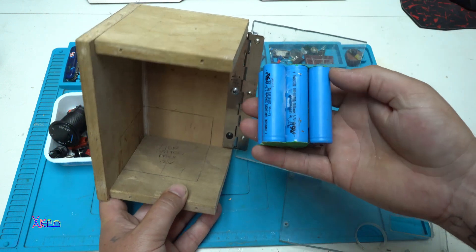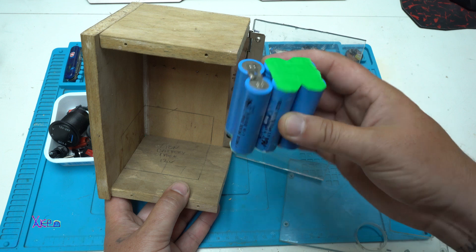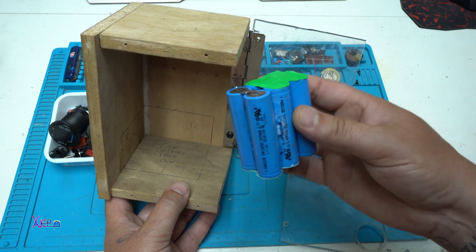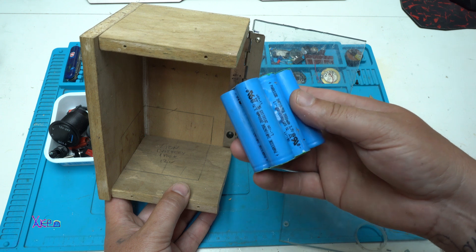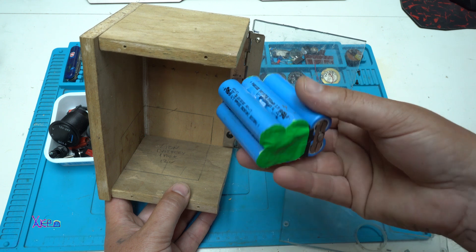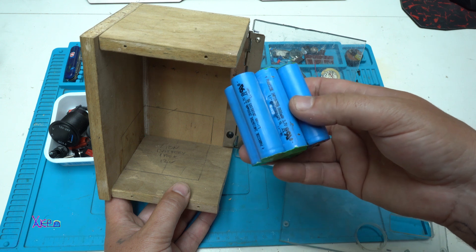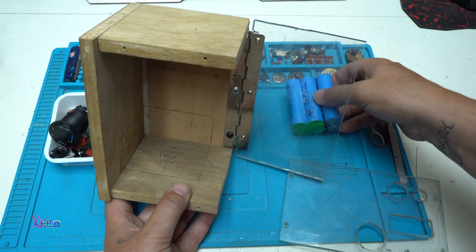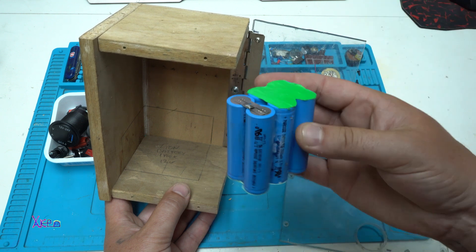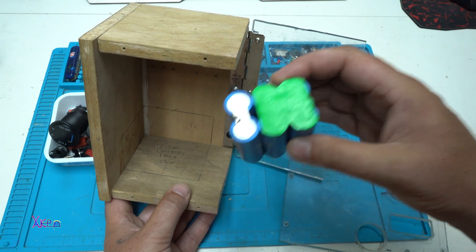I'm using six of these 18650 lithium batteries. In total I get four amps, and when it's fully charged, 12.6 volts. I'm going to charge it with a balanced charger.